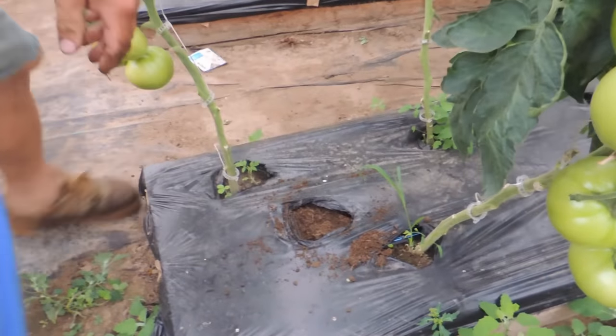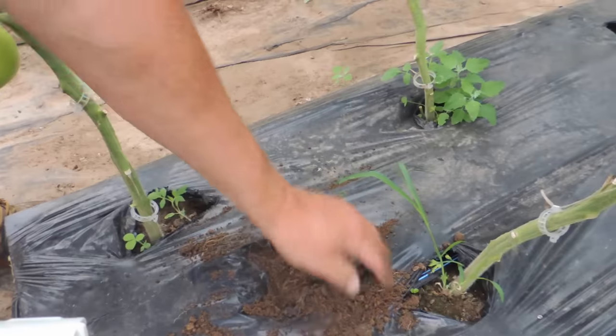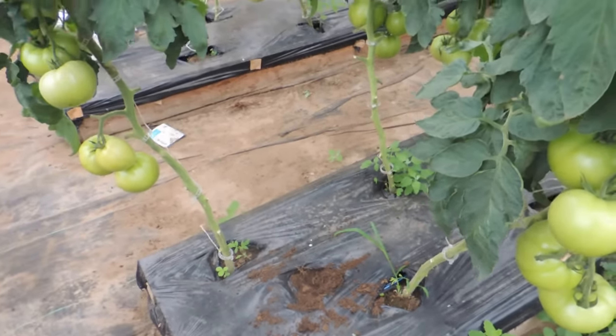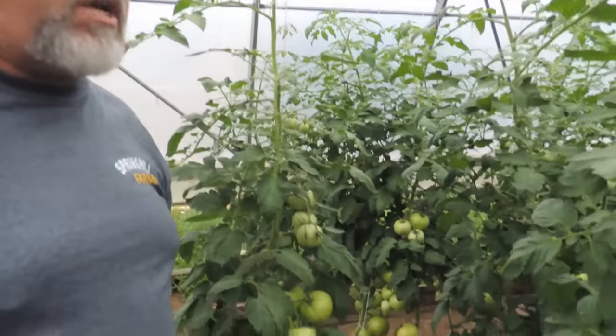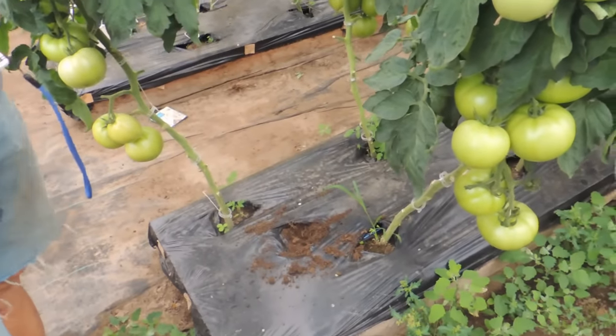Beautiful soil underneath. Every fall when the plants are done, we pull the plastic and throw some new compost in — some granular lime, which is not as messy as the powdered lime. And some calcium we put in in the spring before we put the plastic on, about three to four pounds per row. It just makes for great soil. We've always had good crops out of this greenhouse, and we use our own compost as well.